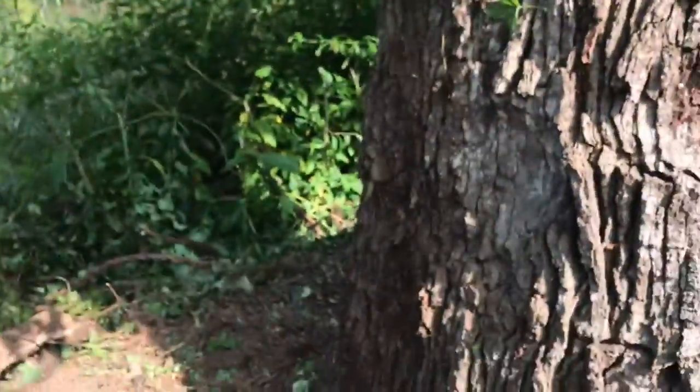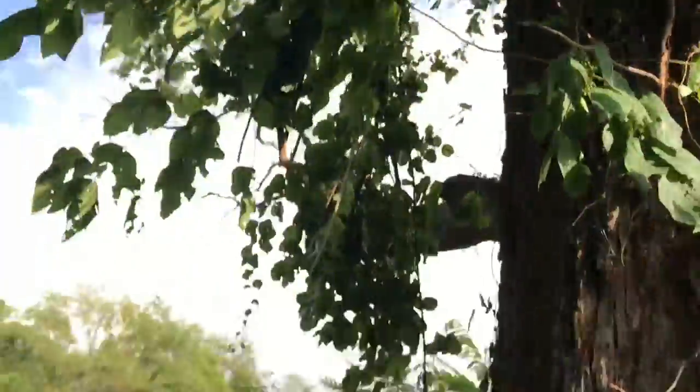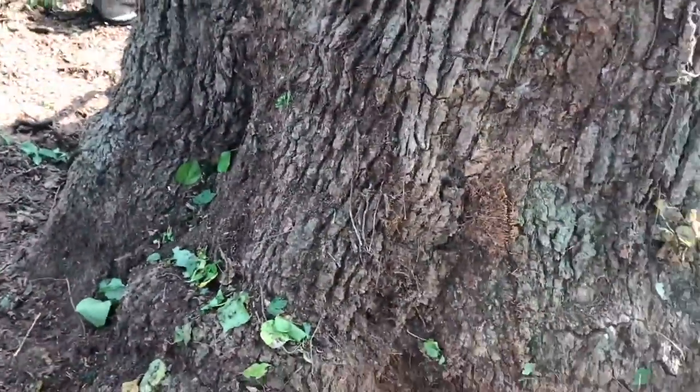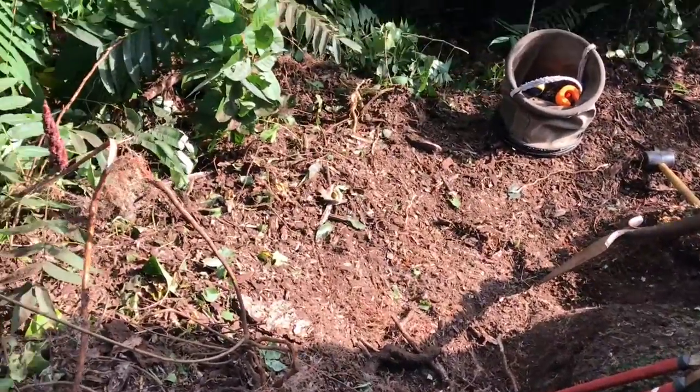There's a Ganoderma affilinatum conch on that root, but a small one, and I don't think tipping over is a high risk here. I recommend coming back in the fall, getting the deadwood off for the foundation to make into artifacts for sale.